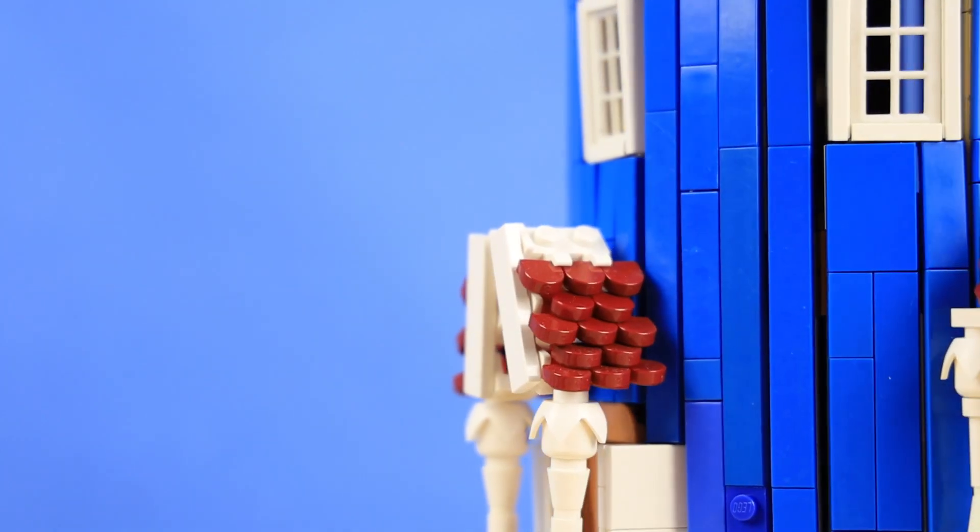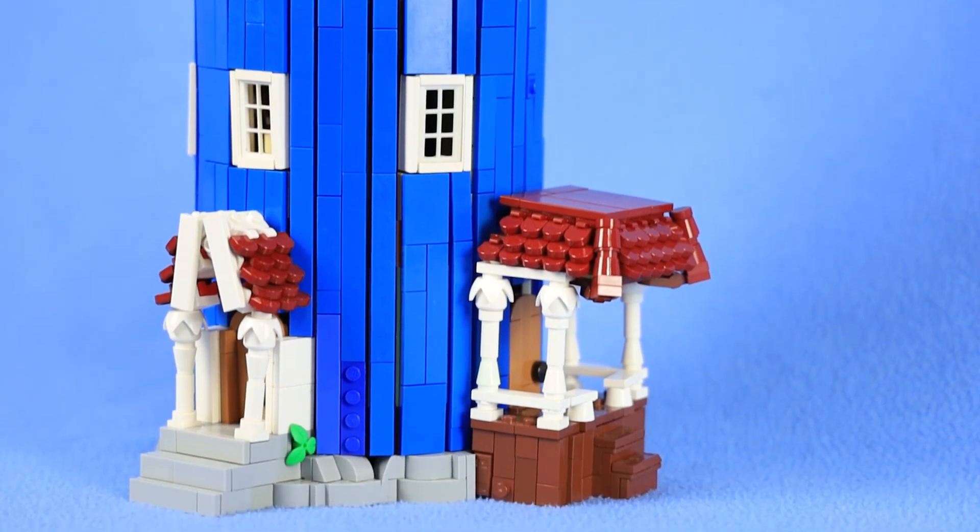Things get really exciting though when we look at these other two roofs. Let's move to the next build, and I can tell you all about it.